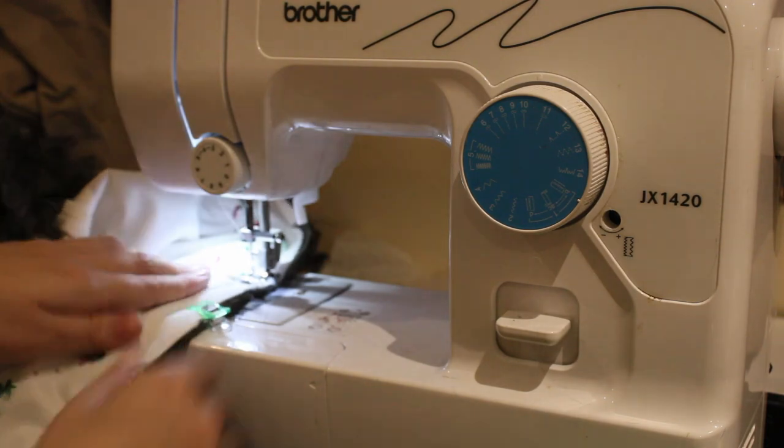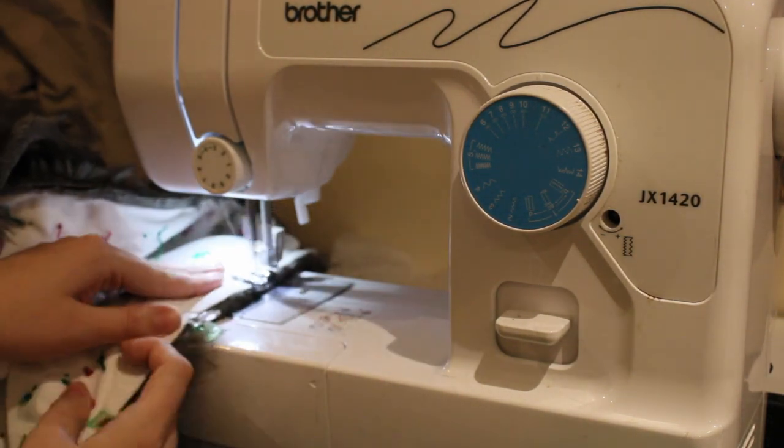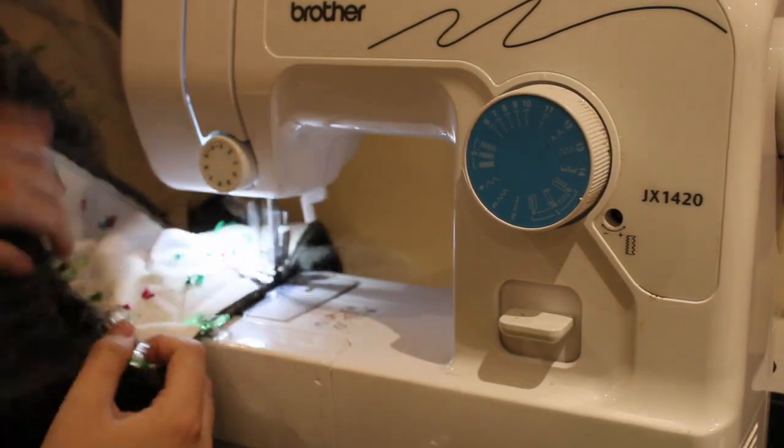Instead of sandwiching the fur trim between the coat and lining layers this time, I first sewed it to just the coat. This was much easier to handle in the long run.